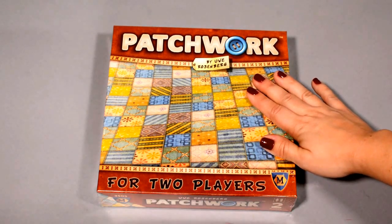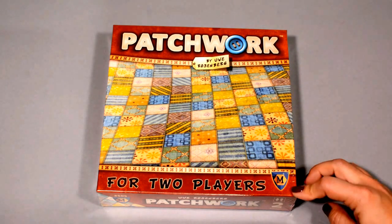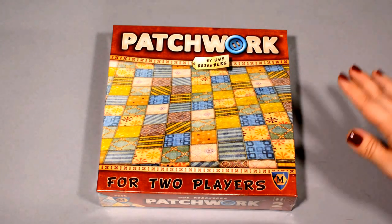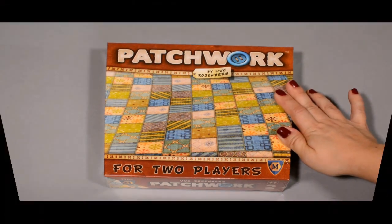My husband and I, for our wedding anniversary every year, try and pick up a two-player game — something that we can play really well balanced, just the two of us, because a lot of our gaming ends up being just two players.